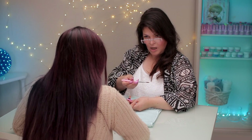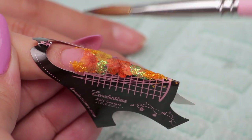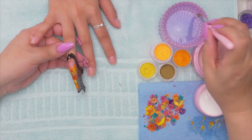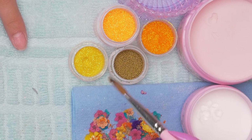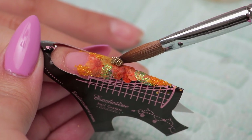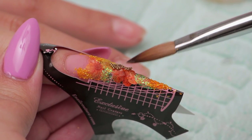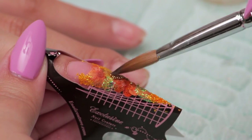I want it to stay down because if it sticks up and I put the clear over top, when I'm filing it to make it shapely, that petal could be sticking up and I could file the top of the petal off and lose it. I did bring these gold beads in — I've never seen them in gold before, only in silver, so this is exciting. Look at that! These I could get a little carried away with, so I'll have to control myself.